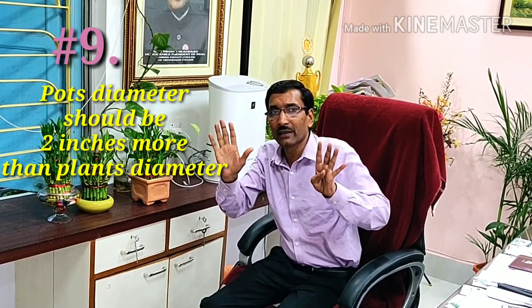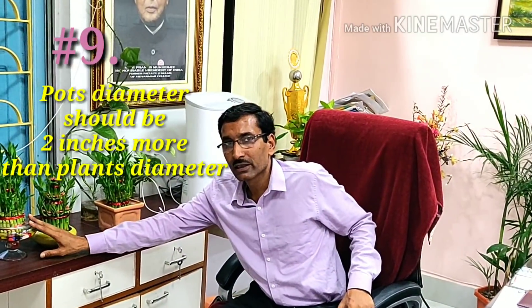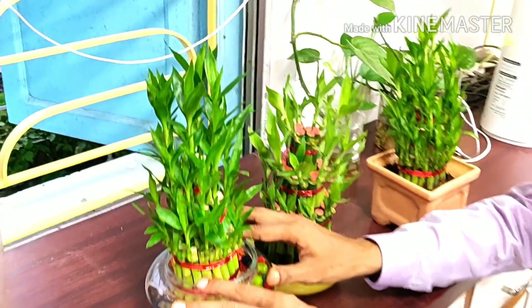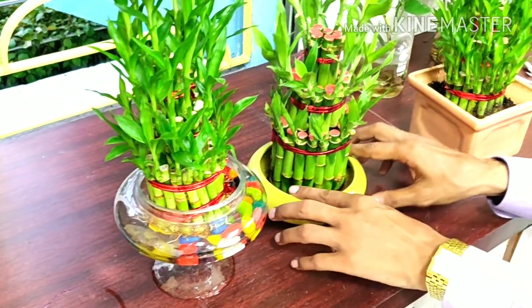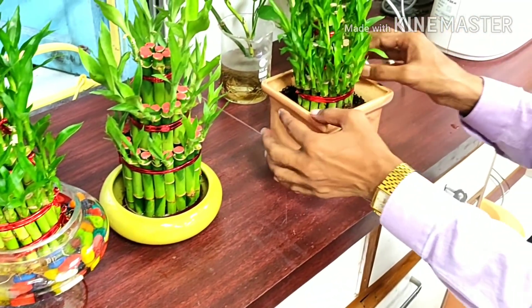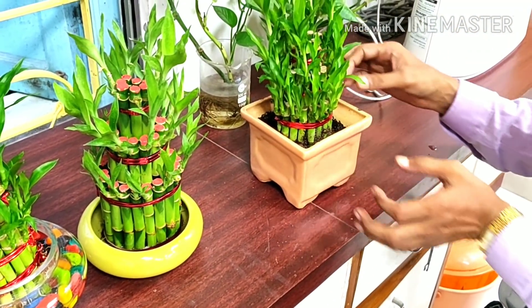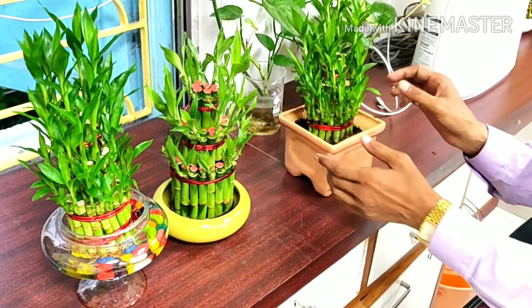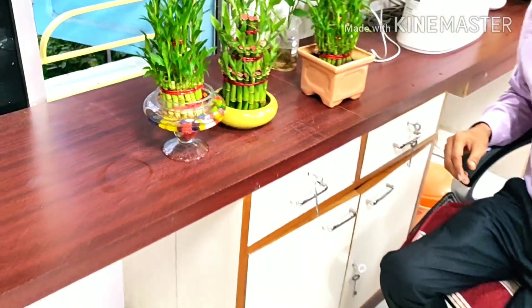Tip number nine about the container or pot: select any container — made of glass, ceramic, or clay, whatever you want. The diameter of the pot should be at least two inches more than the diameter of the plant arrangement, so there is a one-inch gap on each side. This is the ideal condition for growing lucky bamboo.